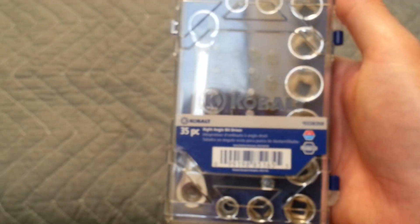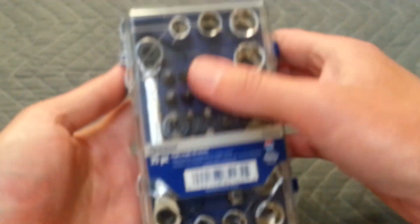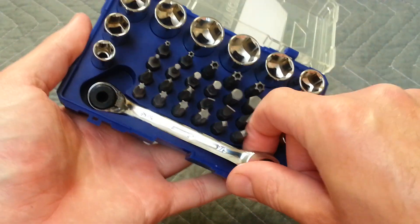I looked up the reviews and everybody had good things to say about it. But apparently during the Christmas season, this goes on sale for $10, which is even a better deal. But for $20, it's still good, in my opinion.